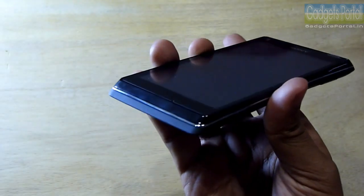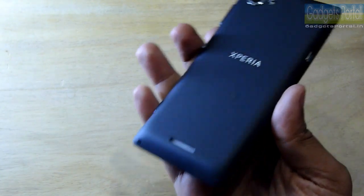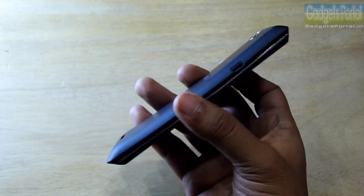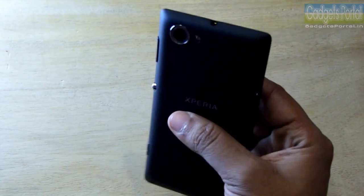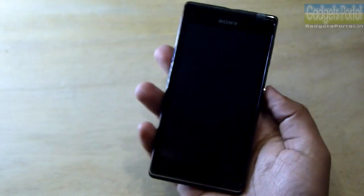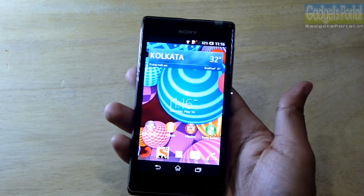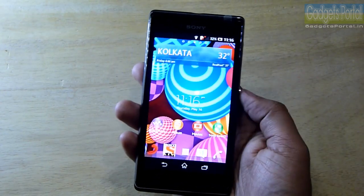The best thing on this device is the exterior look and the build. It doesn't feel cheap like Samsung Galaxy series phones, and I think this is the best-looking device in its class. The device feels extremely premium in hand, mainly because of the premium finish and the bold, stylish look. If you care about the style and design of the exterior of a smartphone, then obviously go for this Xperia L.